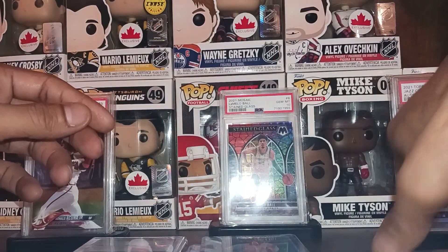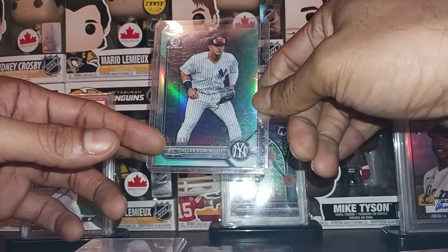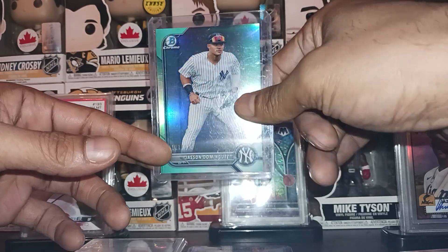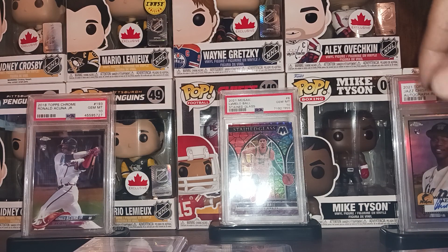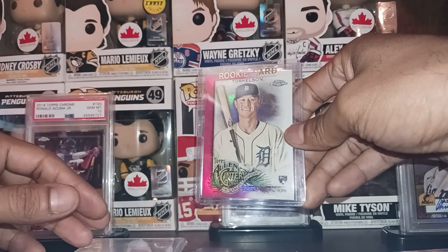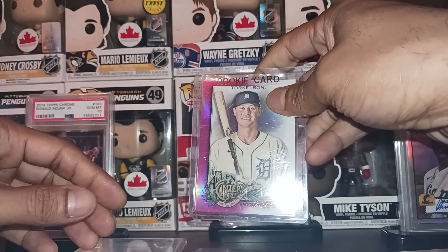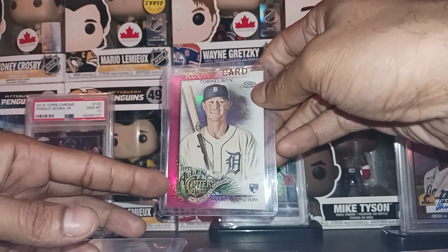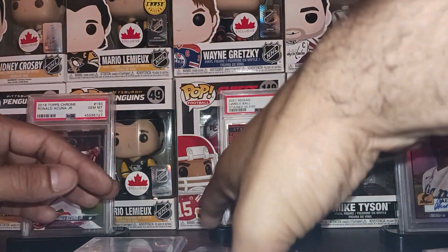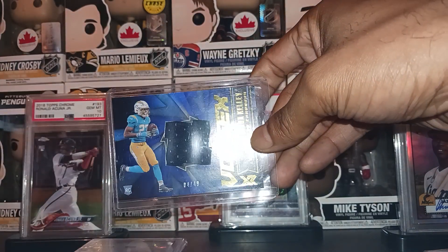We picked up a Jason Dominguez prospects aqua green card out of 125. Dominguez ended up getting hurt but came up hitting big time. We got a Spencer Torkelson rookie card out of 199 — the Topps Allen and Ginter pink. Spencer played better in the second half of the season.